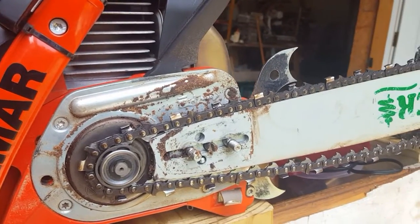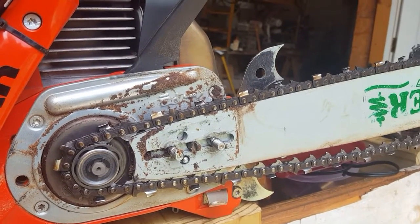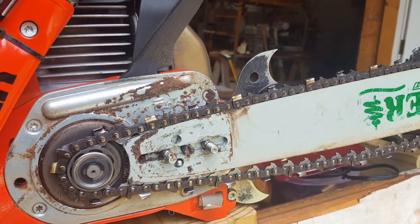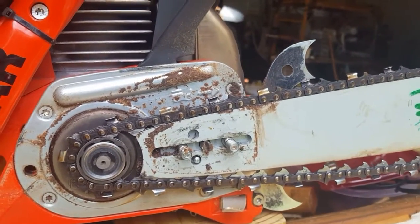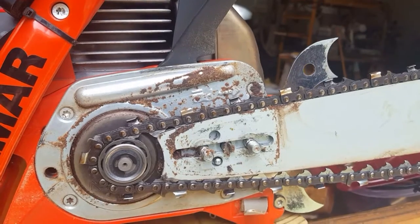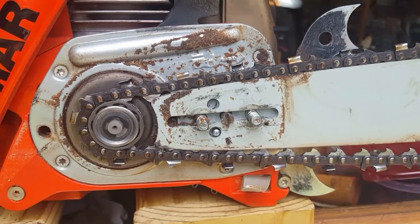Hey guys, had a quick question from Douglas. First off, Douglas, thanks for watching, thanks for the comments, thank you very much for the questions and I hope I can help you out here. When mounting a bar and chain, especially when you're new to this, it can be a little challenging. There are some things you need to look for, so I'll just kind of try to go through a detailed step-by-step.